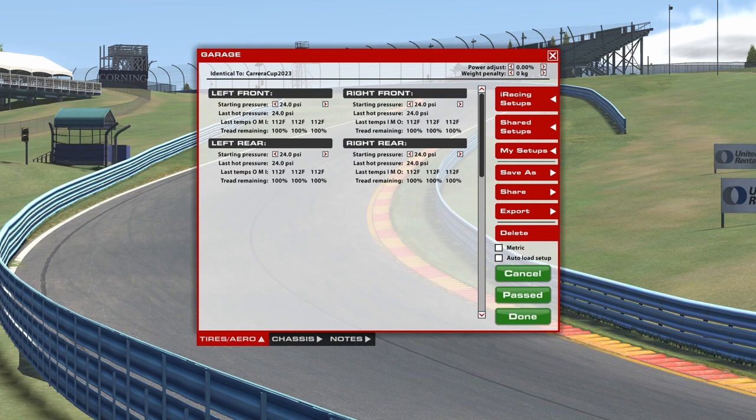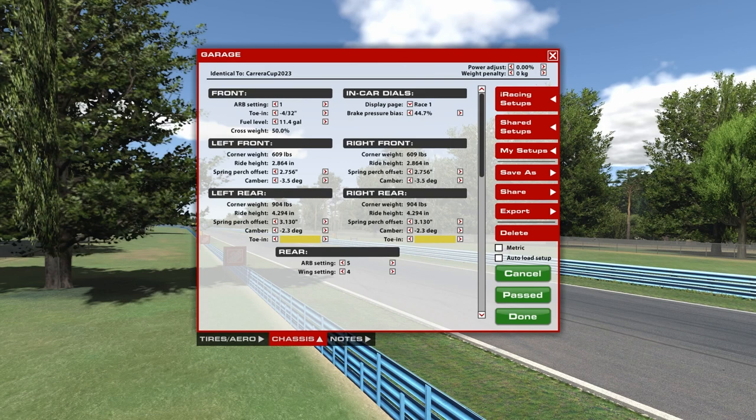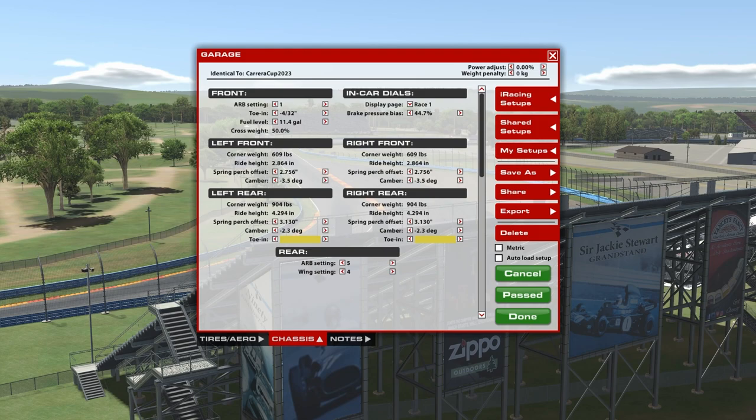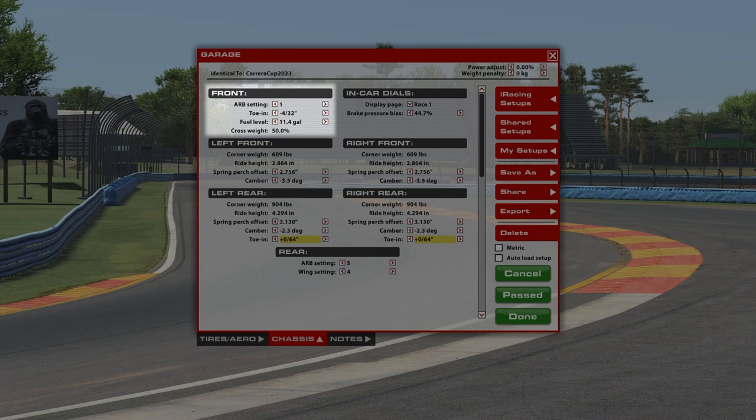On the chassis page, quite a few different settings here. Some are limited based on the car you have in iRacing — some things are locked by spec because that's actually how it is in real life. In the cup cars, you can't change the spring. Here we start in the front with your anti-roll bar settings — how stiff you want your anti-roll bar, really that relationship of lateral anti-roll and how the relationship of one tire to the other behaves.